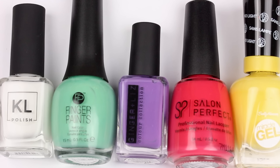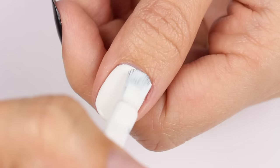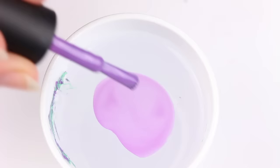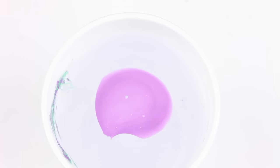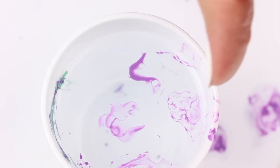This design is for some colorful marble nails using white, green, purple, red, and yellow polish with white as the base color. Drip the purple polish into a cup of water, then take some hairspray and spray it into the cup. I totally did not mean to make it go flying out of the cup, but it actually made a pretty neat design, so I just went with it.